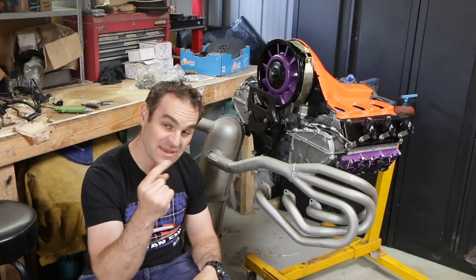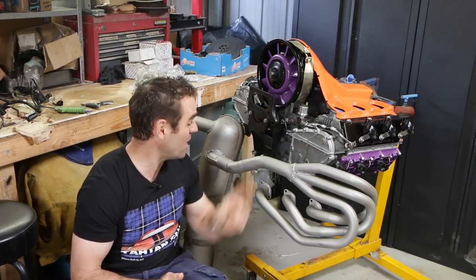Hey guys, welcome back to Home Built, and today we are going to tackle building some heat exchanges for my 911 exhaust.